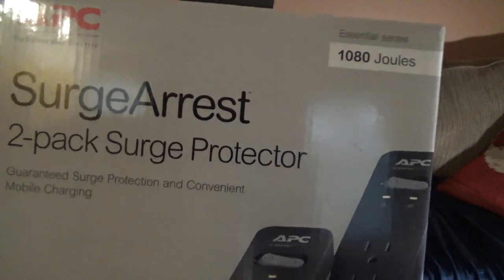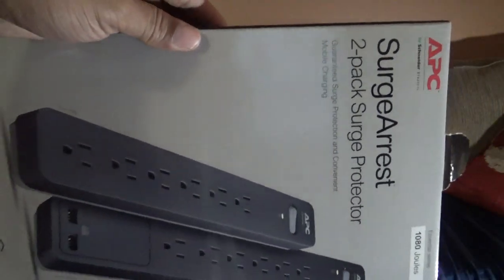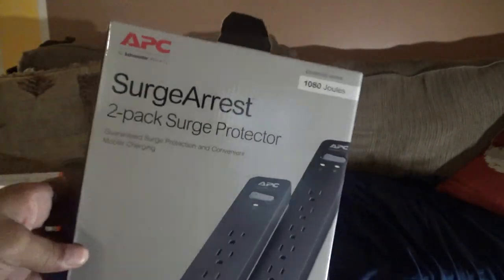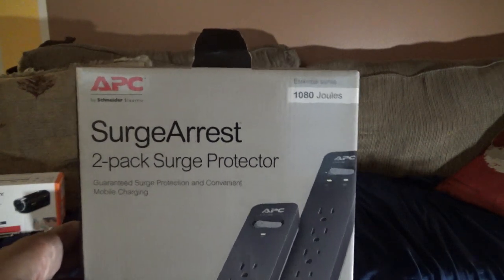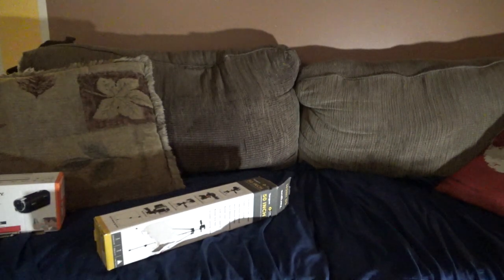I'm trying to protect as much of my equipment as I possibly can. Let me do it this way — there you are. I'm trying to protect my equipment from surges.